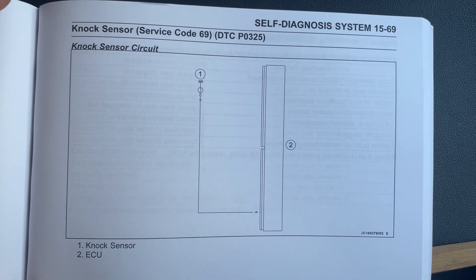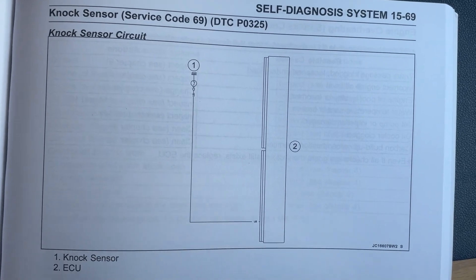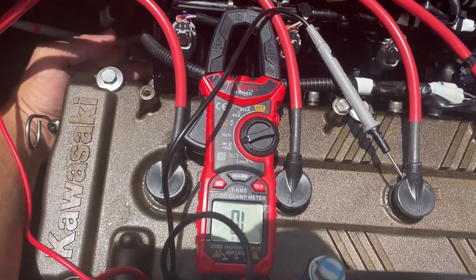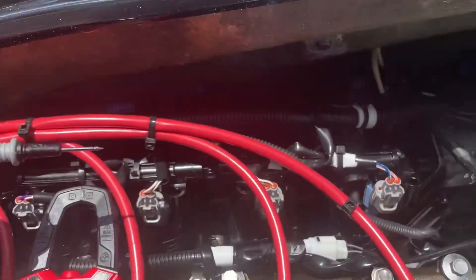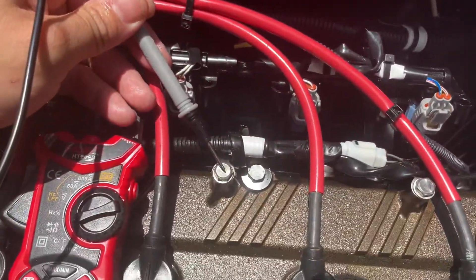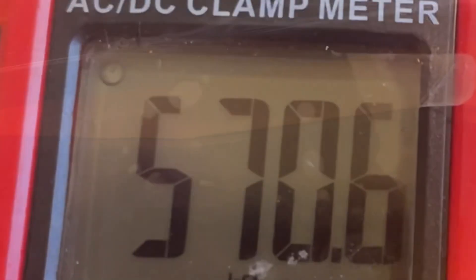The knock sensor circuit is very straightforward — it literally goes from the knock sensor directly to the ECU. What you're going to do is put the positive lead from your multimeter into the connector, then take your other lead and touch it to the body of the sensor. You can also touch it to any one of the exposed bolts on the engine to get a ground, and it should give you the proper reading.